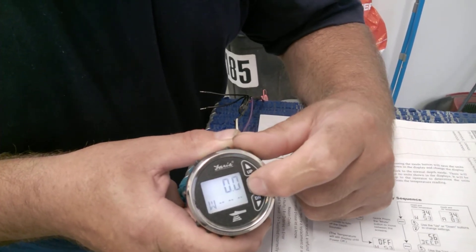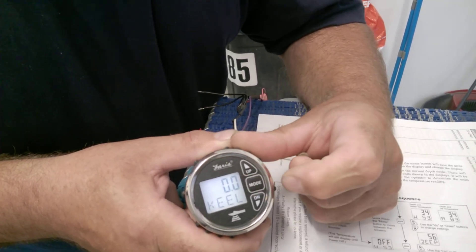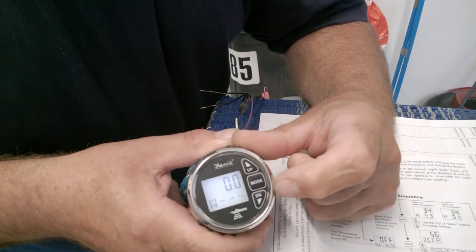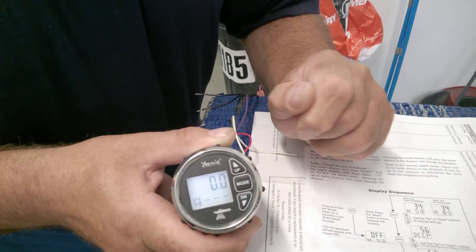Once more: water, deep, shallow, keel, and back to water. There is no provision to set the units.